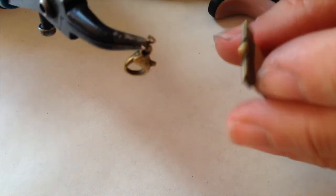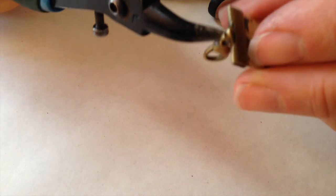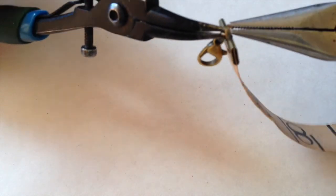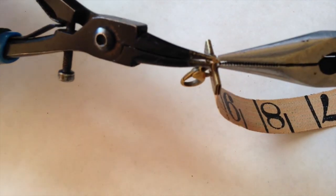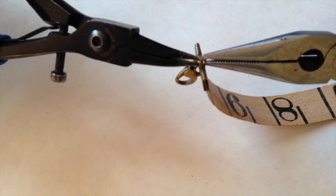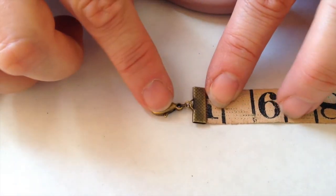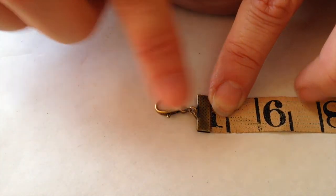I like to put two jump rings on it — I think those are four millimeter — it just gives you better motion and makes it easier to put the bracelet on yourself. Make sure it's really tight together. So that's the way you finish the end: lobster clasp on one end, chain on the other end.